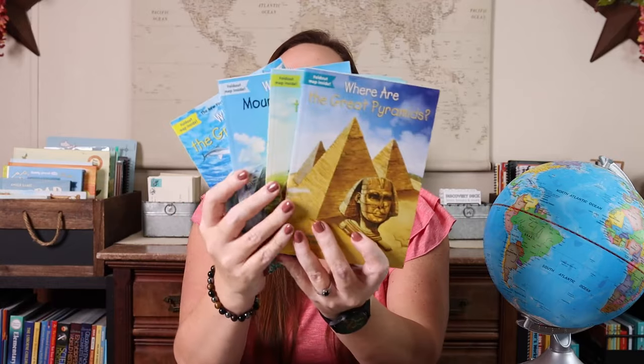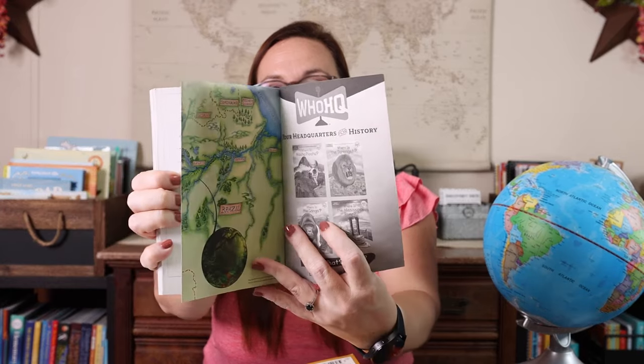Speaking of books, that is probably my second most-used resource when it comes to geography — not just any books, but specific books. One of our favorite series is the Where Is series. We love these so much that we wrote many unit studies for them. These are so informative and each one has a fold-out map inside. There are tons of different topics: the pyramids, the Amazon, Mount Rushmore, Mount Everest, the Great Barrier Reef, the Grand Canyon — anything you can think of, there's probably a book on that.